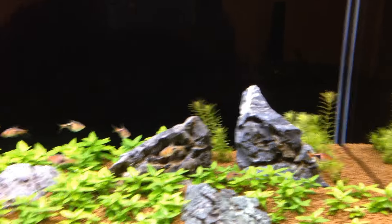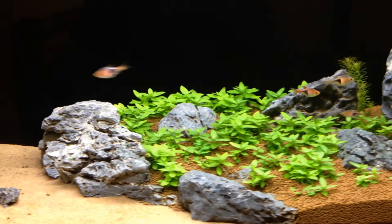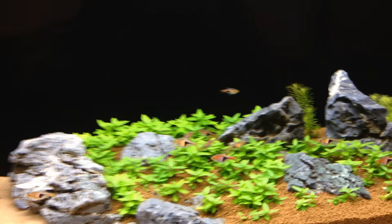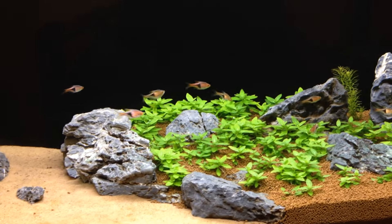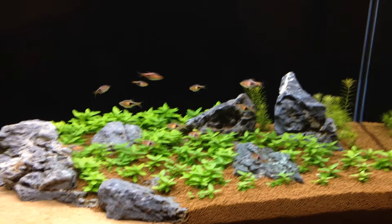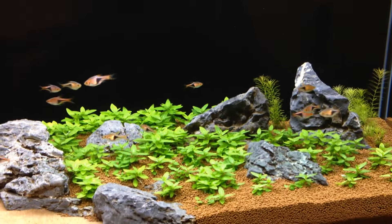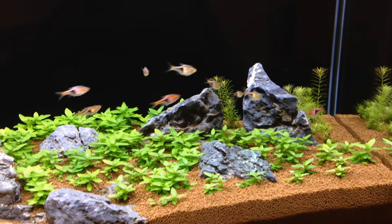All in all I'm happy with this tank — it's doing really well. Not a sign of algae. I have one otocinclus somewhere — I don't know where he is — but he does a good job of keeping the rocks clean. Still only have the 15 rasboras in here; I haven't been able to find the species of corydoras I want yet, so I'm holding off on that. But they're all doing really well — you can see they've grown and gotten that red coloration really nicely.